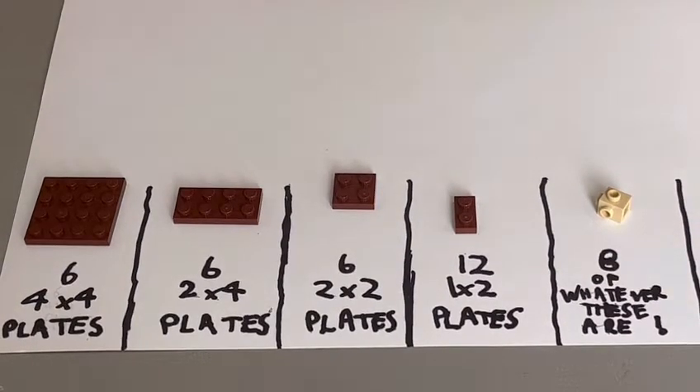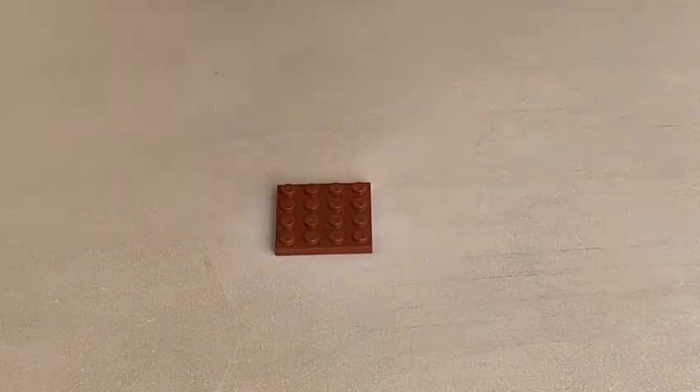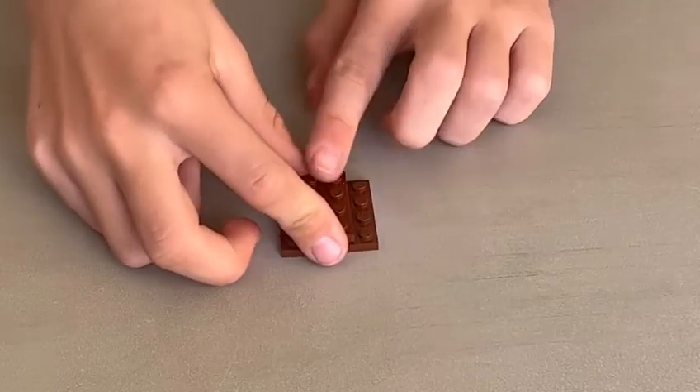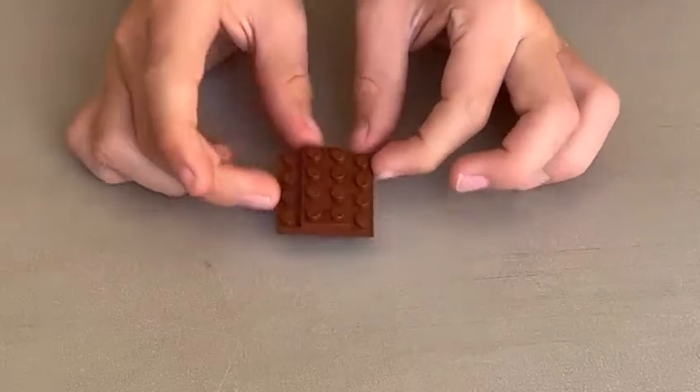Now I'm going to show you how to put your first side together. You're going to be wanting your four by four, and then you're going to be wanting your two by four. Now I'm going to place it so it's vertically on your four by four, like that.